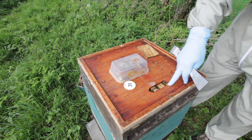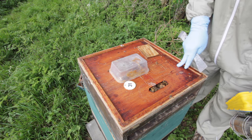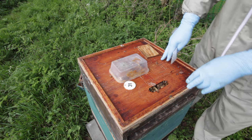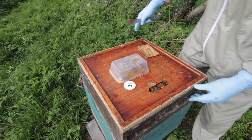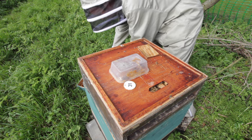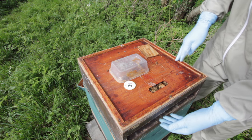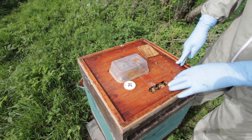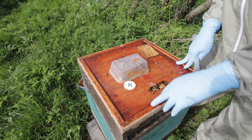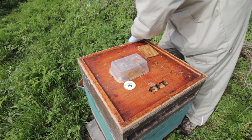Colony number 31 has got bees working in the super quite nicely. They're not really busy but we're going to put an additional super on anyway, because I think within a week they'll be working it really well. What we do is take the super that's already on the colony, lift it off onto a new super prepared with foundation, then lift the two of them back onto the queen excluder beneath. The reason we do that is to get the bees to walk across the new super into the top super, so they get used to walking through it and hopefully start to draw it a lot quicker than if we put it straight on top.